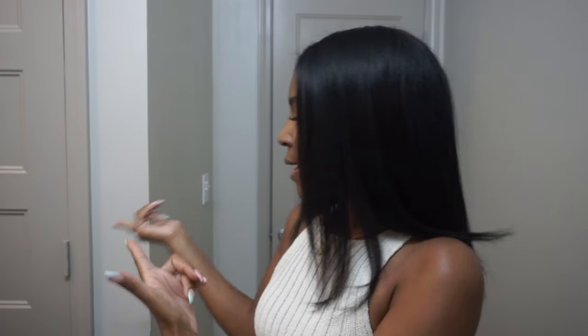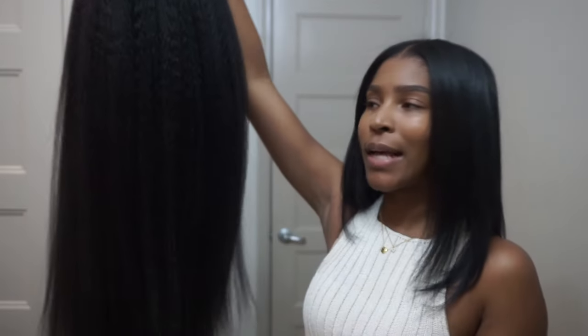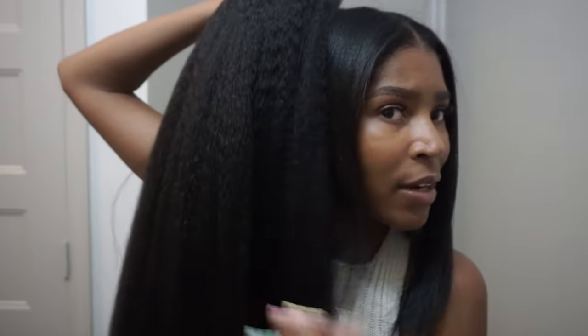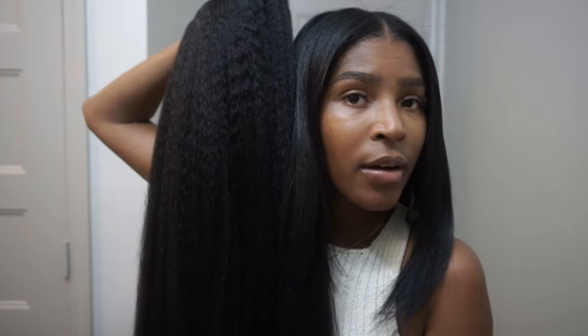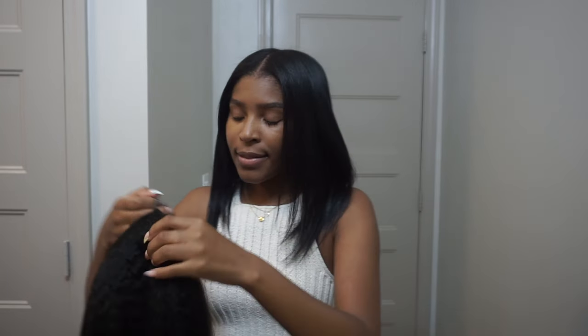It's hanging on this door here, so this is our unit today. It is a kinky straight u-part wig. You guys know I love kinky texture hair, and my hair is like jet black — I think it's a little darker than this hair but we'll see, we're gonna make it work. I have a 24-inch kinky straight u-part and let's try it on.